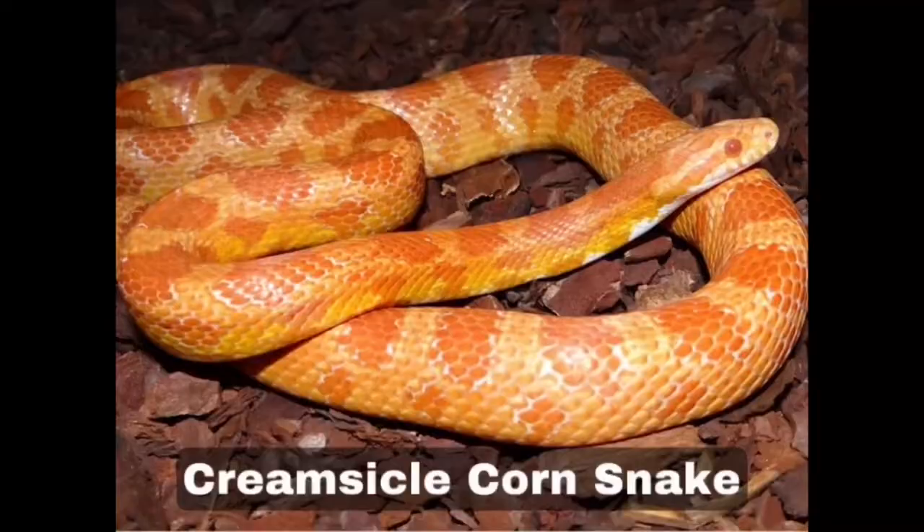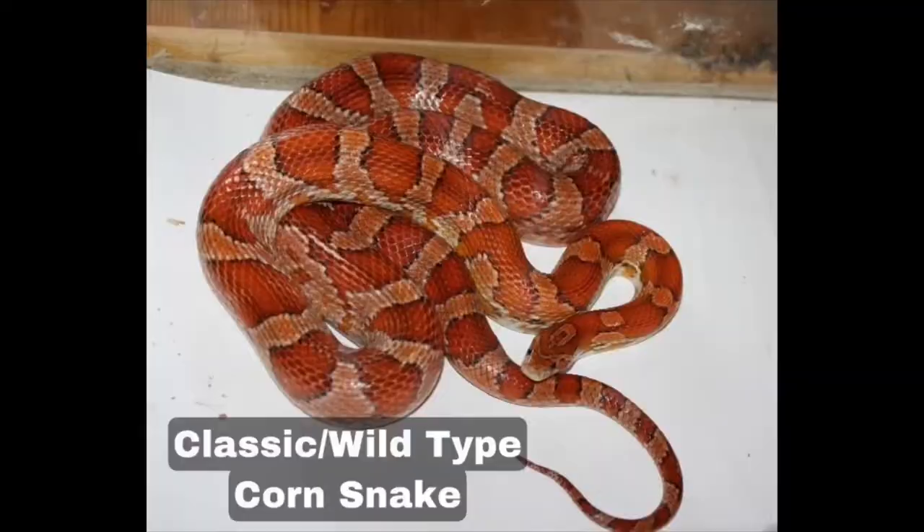The thirteenth is creamsicle. Creamsicles normally have more yellow and less red — a yellow base with dark yellow blotches and thin margins. They also have red eyes because they're albinos.